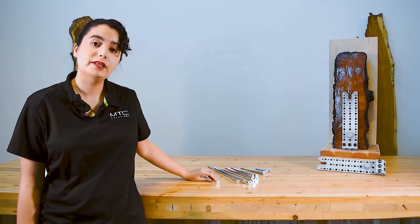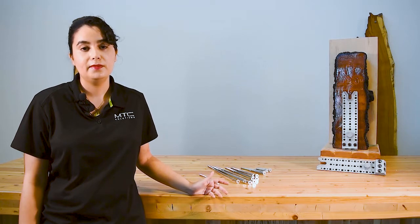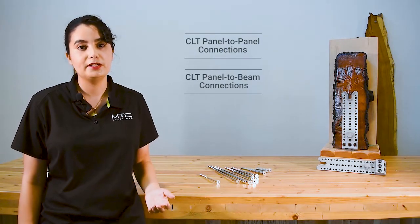Flat washer heads currently come in 5/16th of an inch diameter and up to lengths of 15 inches. The most common applications in mass timber where they're used are CLT panel-to-panel connections and CLT panel-to-beam connections.